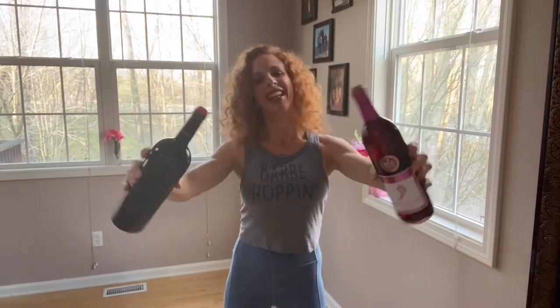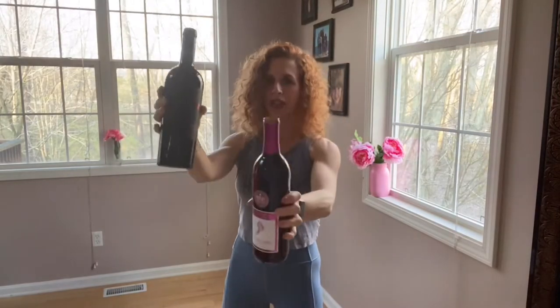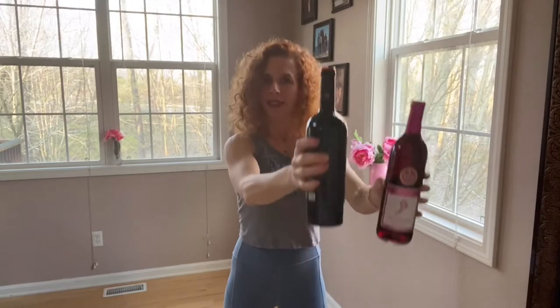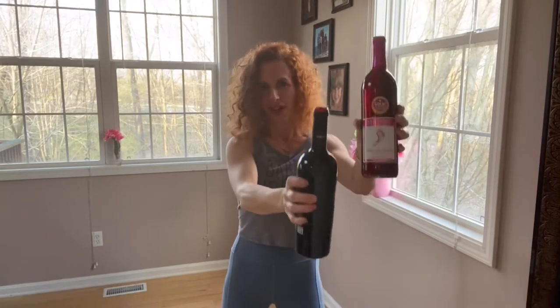We're going to change things up a little bit. Are you starting to feel it? I am. Two more. You're going to take those hands to shoulder level and switch — just switch, lifting them up. These must be a couple pounds each; I'm definitely starting to feel it.